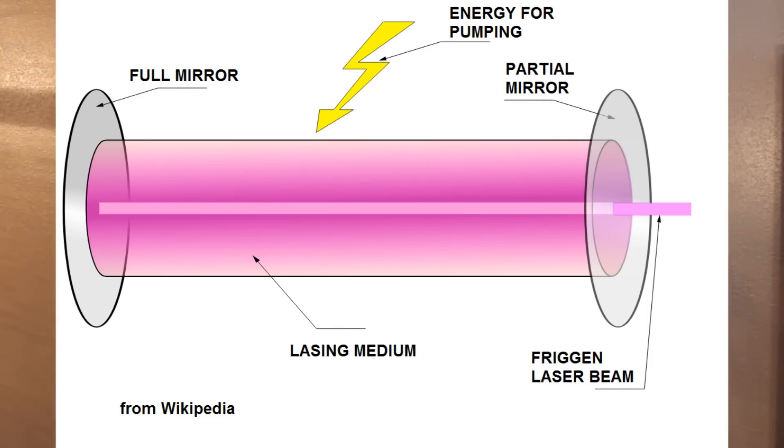Now when you think of the very simplest laser designs, you think of some sort of lasing medium that's surrounded by two mirrors. Now this lasing medium can be pretty much anything — a solid, liquid, gas, plasma — anything you really want it to be as long as you pump it hard enough. And then you put those two mirrors on the end so the light can bounce back and forth and achieve optical amplification.